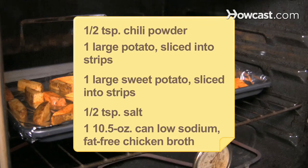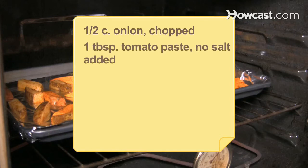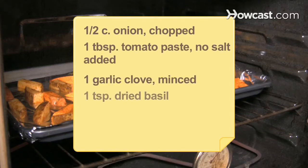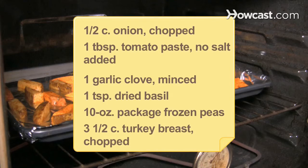1 10.5-ounce can of low-sodium fat-free chicken broth; 1/2 cup of onion, chopped; 1 tablespoon of tomato paste, no salt added; 1 garlic clove, minced; 1 teaspoon of dried basil; a 10-ounce package of frozen peas; and 3 1/2 cups of turkey breast, chopped.